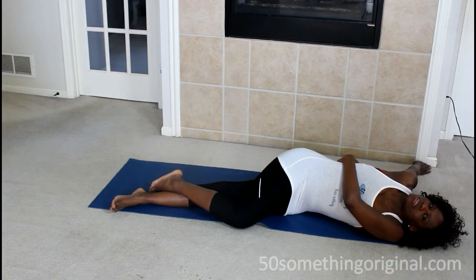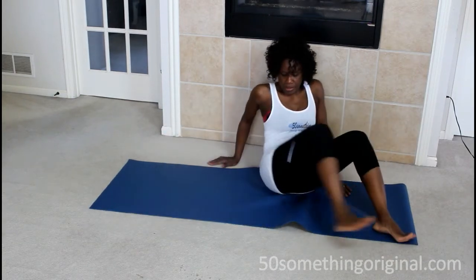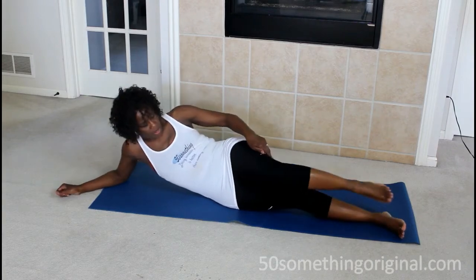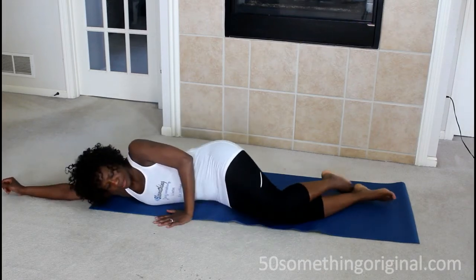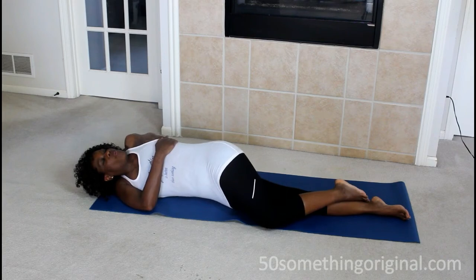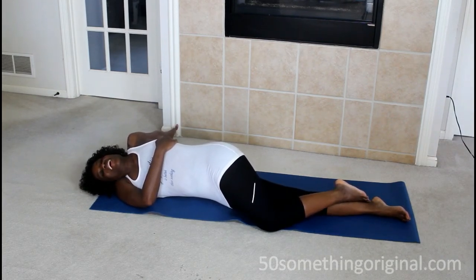Now, if for any reason you do any of these exercises and you feel pain, you might be doing something incorrectly and you need to stop. Once you're done, turn to the other side — bottom leg straight, top knee touching the floor — and stretch your body in the opposite direction for a count of ten.